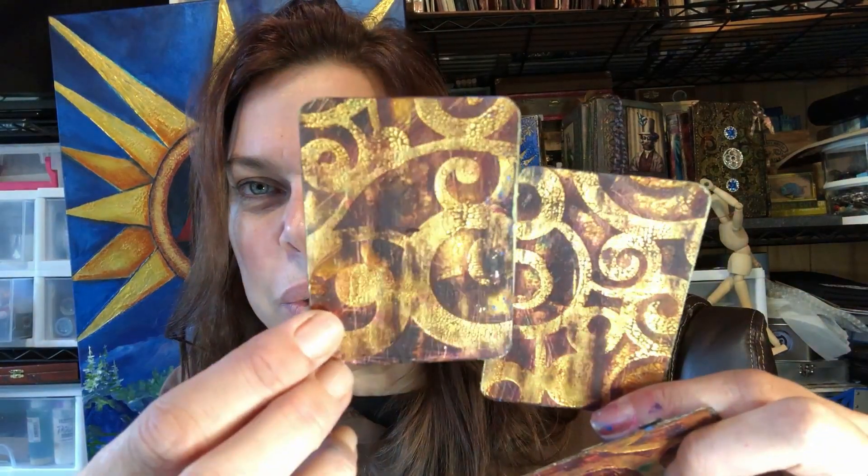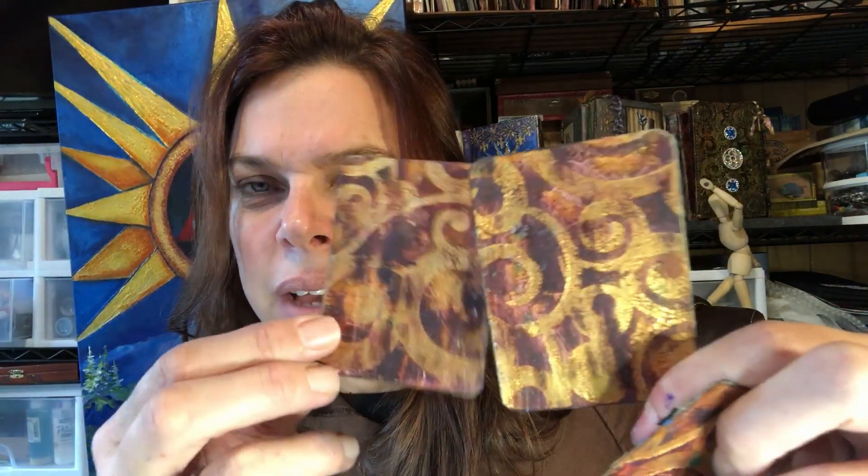This one is done similarly — just different colors — but look how cool that turned out. Texture paste and crackle paste. Oh my gosh, wow.